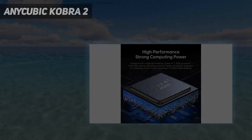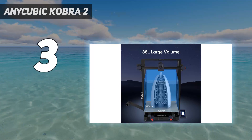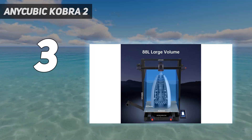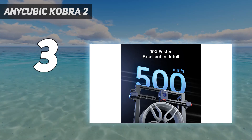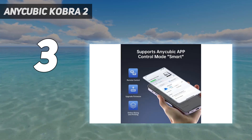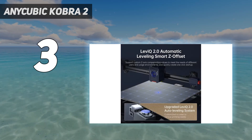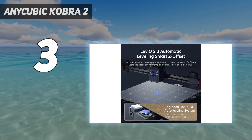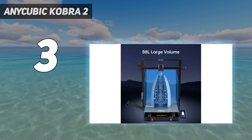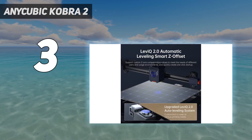At number 3: the Anycubic Kobra 2 Max. What we like most about the Anycubic Kobra 2 Max 3D printer is that it offers an extra-large build volume of 16.5 x 16.5 x 19.7 inches and a relatively fast maximum print speed of up to 500 mm per second. This printer relies on a Cortex-A7 1.2 GHz processor that allows it to handle calculations and execute commands up to 10x faster than most consumer-level 3D printers.